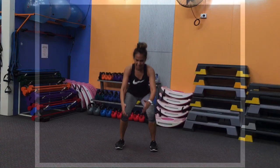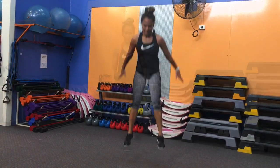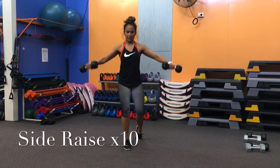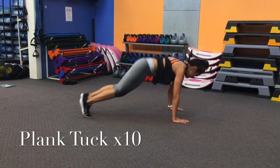Get a minute break after circuit one, and then you'll do circuit two, which will contain ten squat jumps, ten side raises, and then ten plank tucks — doing that as many rounds as possible till the four minutes is up.